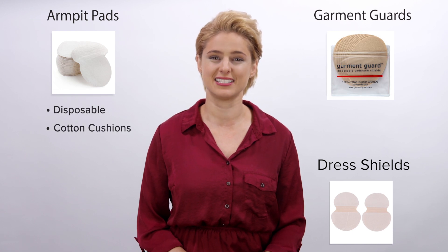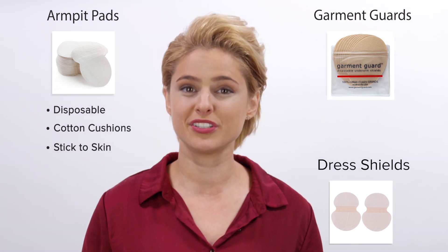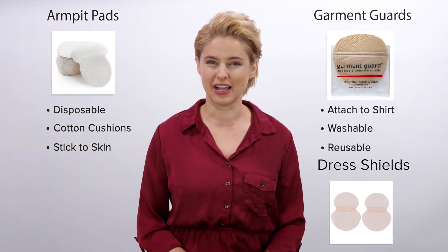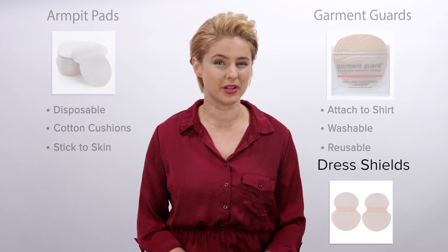Armpit pads are disposable cotton cushions that stick to your skin or shirt. Dress shields and garment guards attach to your shirt — they're washable and reusable. These solutions sound like no-brainers, but do they really stop underarm sweat?